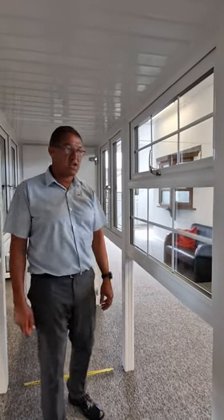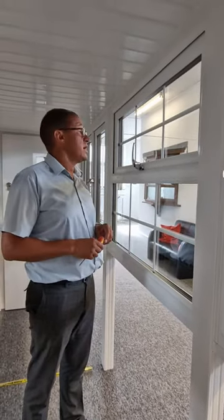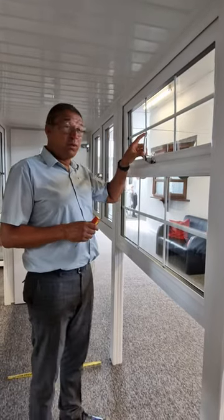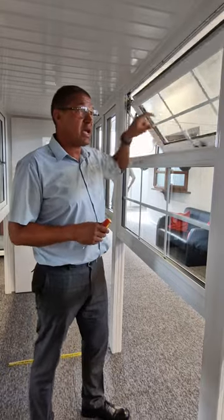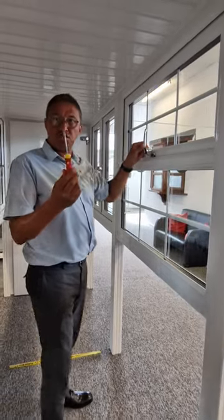Hello, I've got another little video here for you just to show you how easy it is to adjust your own hinge. We get calls sometimes that people can't get the window to stay in the open position. No problem, all you need is a flathead screwdriver.